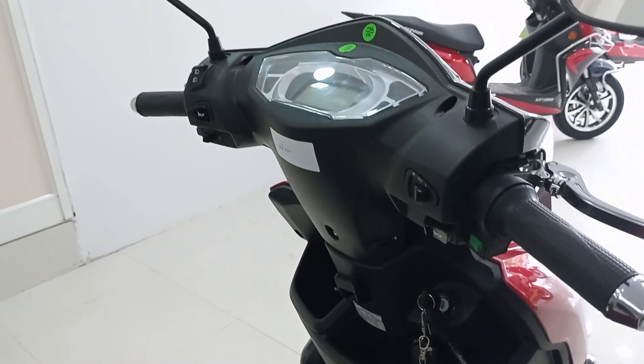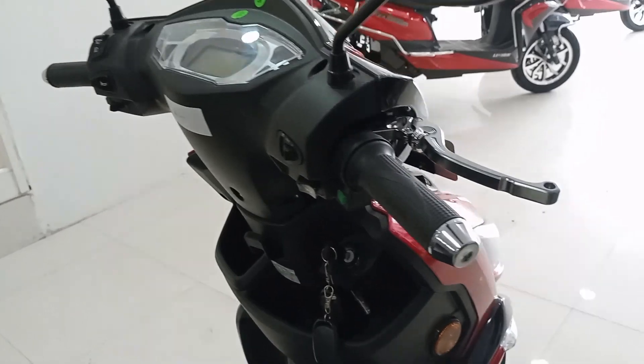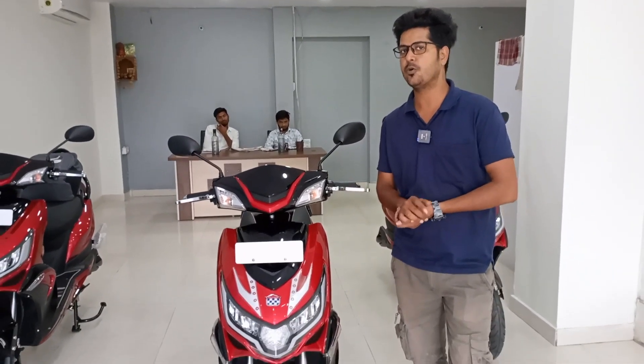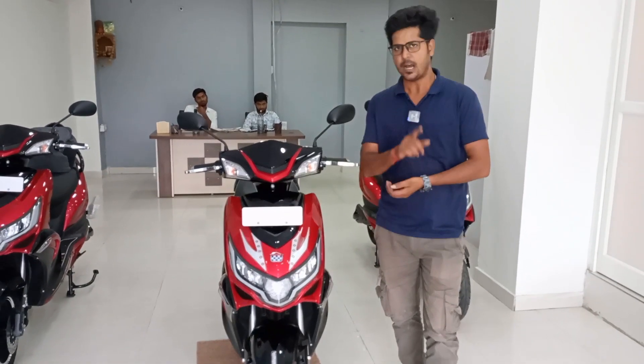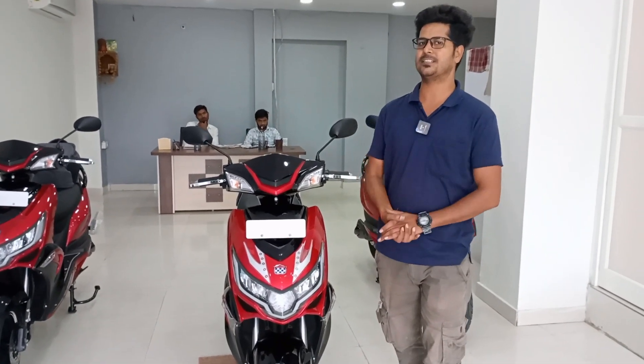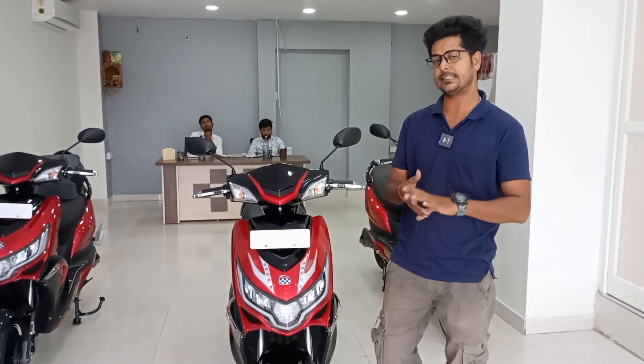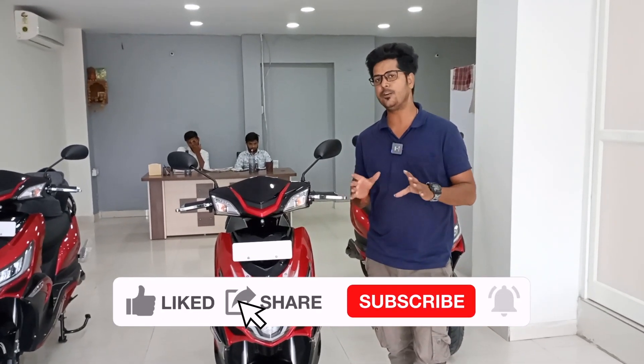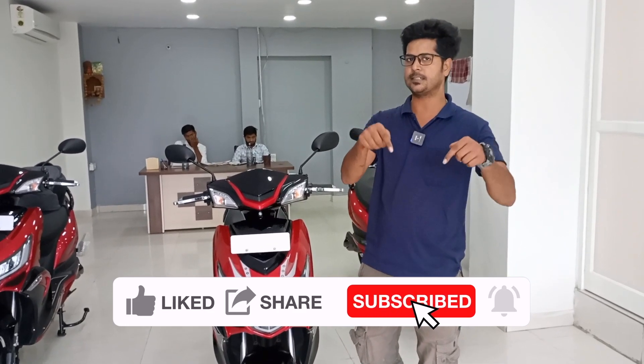So guys, I hope you liked this video about the Okinawa Price Plus. Friends, I hope you enjoyed today's walk-around of the Okinawa Price Plus. When are you going to buy it? Please tell me in the comment section. If you already have this scooter, please share your experience in the comments. If you liked this video, please like and share it.